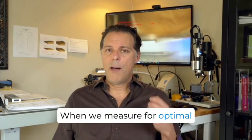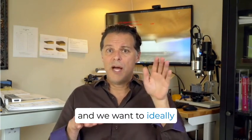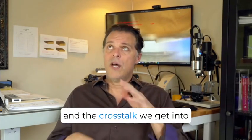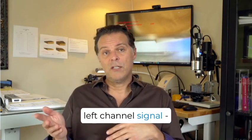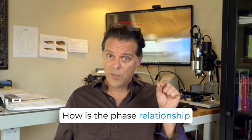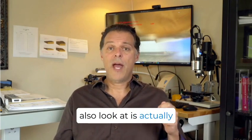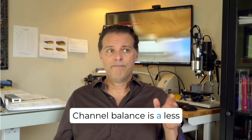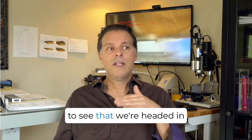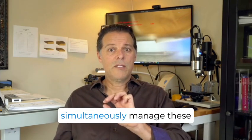When we measure for optimal azimuth angle in the laboratory, we look at three things. First, channel crosstalk — we want to ideally balance them so the crosstalk into the left channel from the right channel signal and the crosstalk into the right channel from the left channel signal are roughly equal. We also look at phase relationships — how is the phase relationship performing on both sides? And the third element is channel balance. Channel balance is a less important figure, but it's helpful in that it allows us here in the laboratory to confirm we're headed in the right direction.